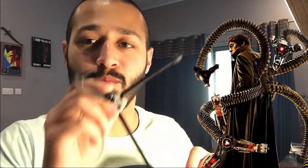Okay so this is a tripod. It is good, it's sturdy. Wow, it looks like one of Dr. Octopus's hands!